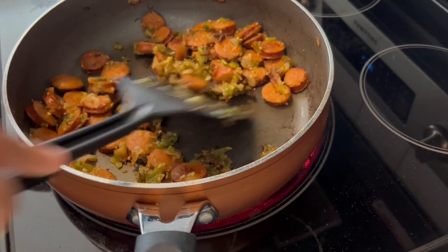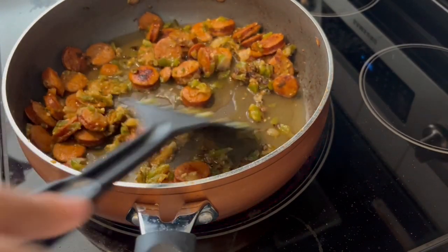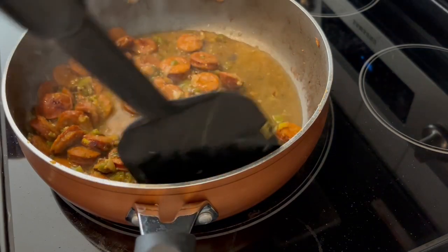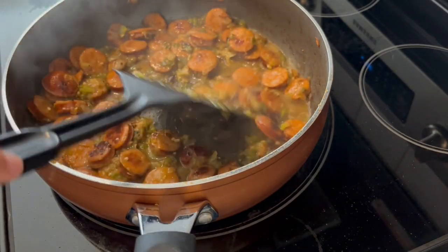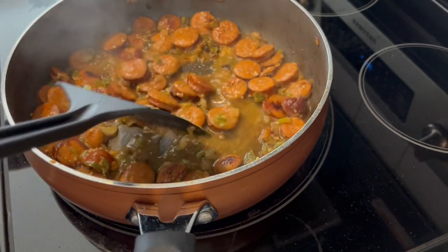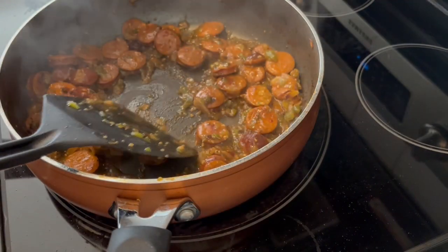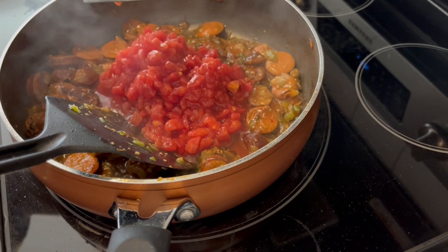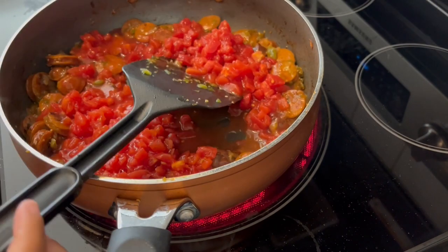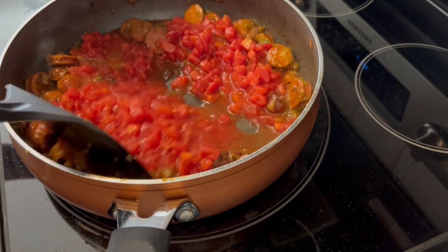I've got my sausage and veggies all browned. I added some garlic and then some flour. Now I'm adding in some chicken broth — the directions say to let this simmer for just a few minutes, about three minutes. You can use chicken broth or white wine, and I'm using chicken broth. Now I'm adding in a can of petite diced tomatoes, undrained, and I'm also adding in half and half and milk.